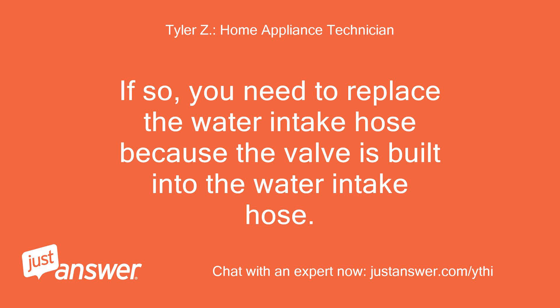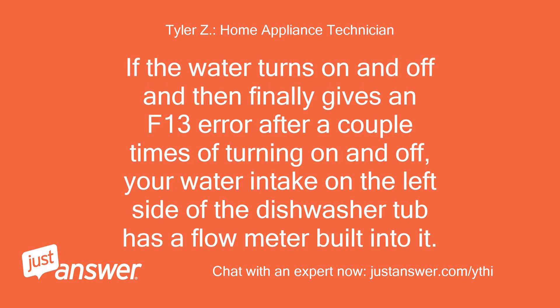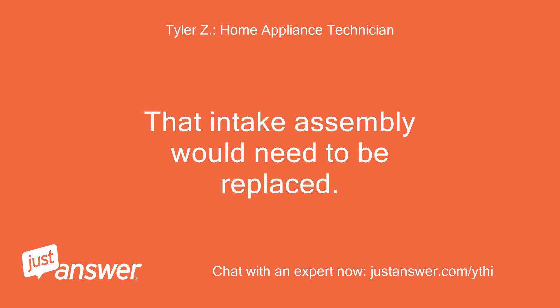If the water comes in continuously, you need to replace the water intake hose because the valve is built into it. If the water turns on and off and then finally gives an F13 error after a couple of cycles, your water intake on the left side of the dishwasher tub has a flow meter built into it — that intake assembly would need to be replaced.